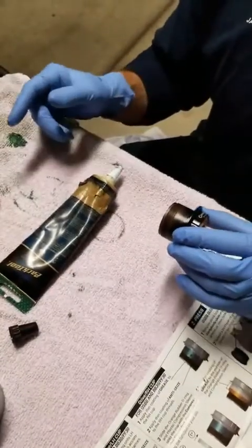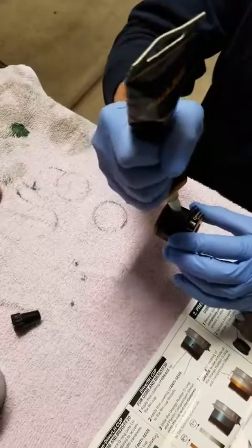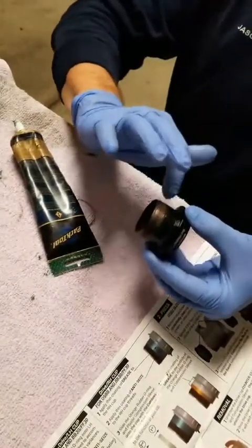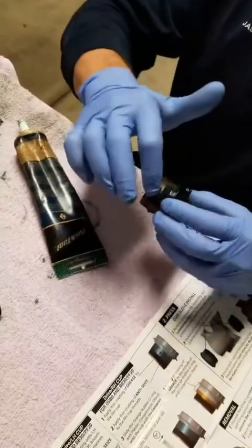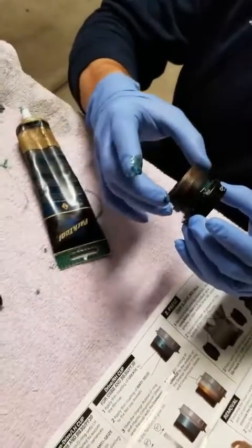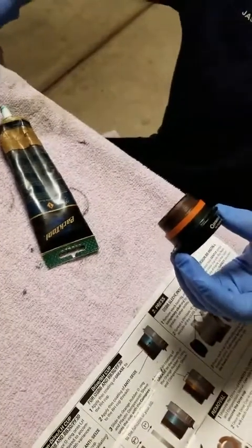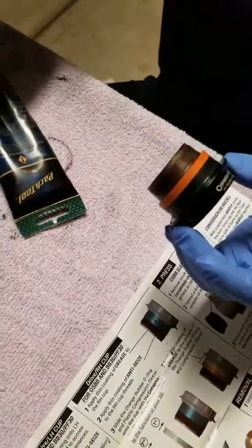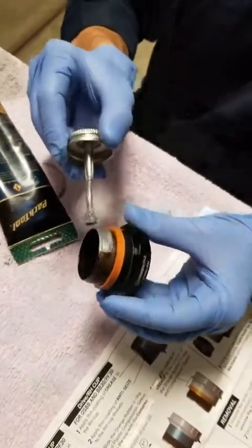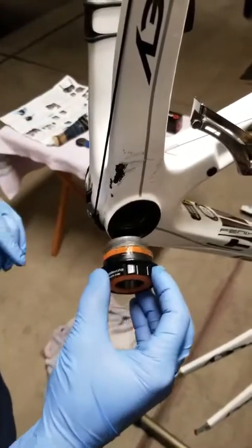Now we're on to the drive side or right side. Apply grease to this portion, then apply the plastic ring and the orange rubber O-ring. Around the threads, apply a coat of anti-seize. With anti-seize and grease on the drive side, hand-thread it in as much as you can, then grab the bottom bracket wrenches to finish tightening.